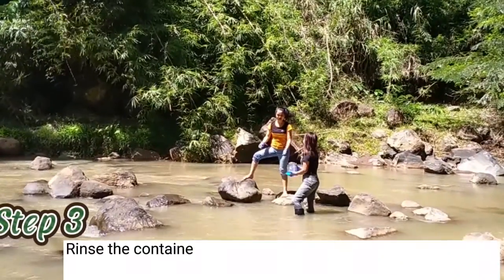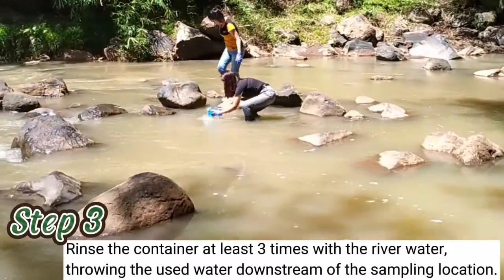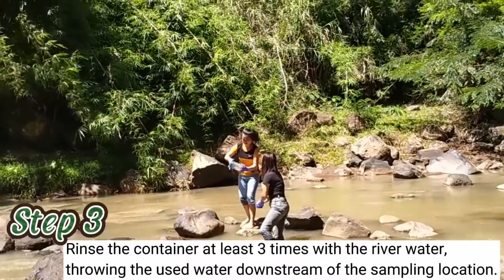Step 3: Rinse the container at least three times with the river water, throwing the used water downstream of the sampling location.